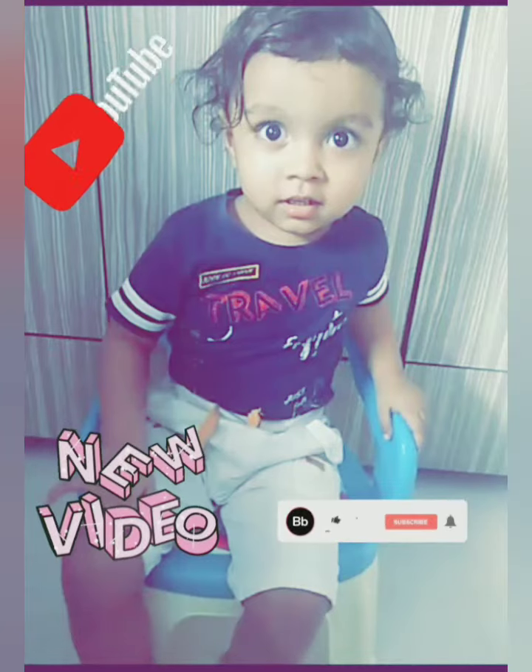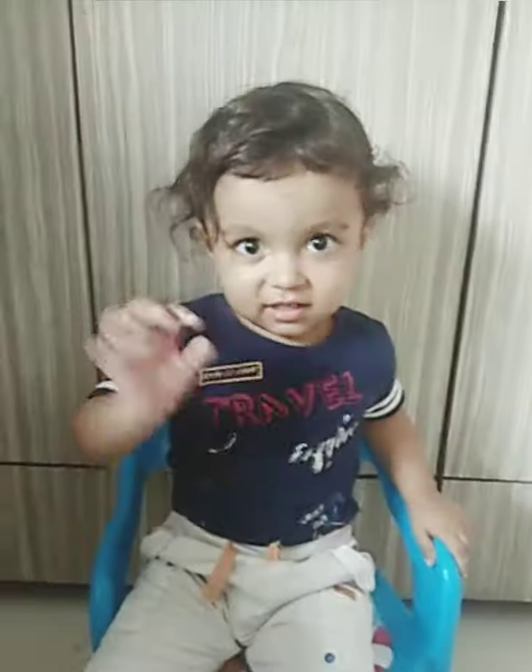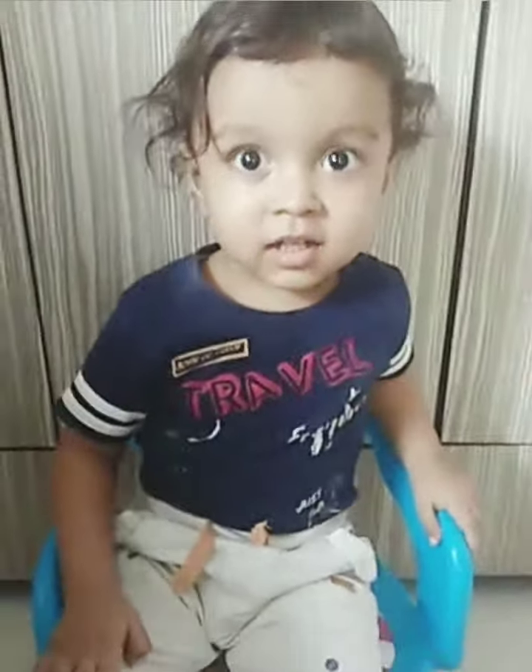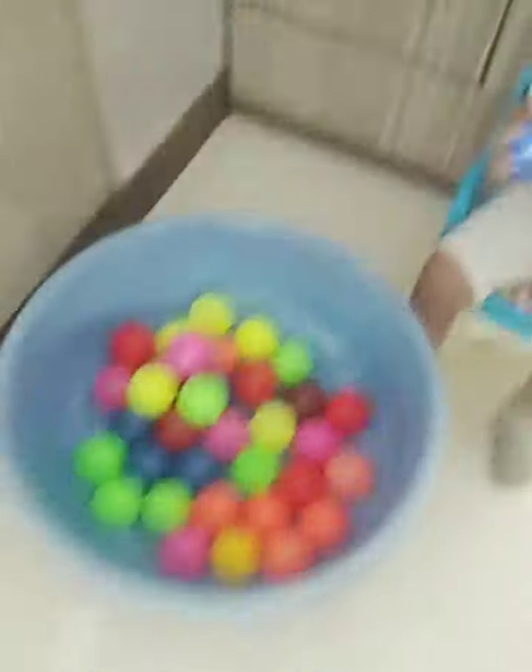Hey guys, welcome back to our channel. Today's activity is about to take a ball and put it in the basket. Say hi to all your friends. Okay, good. So now let's start with the activity. One, two, three, start. Take a ball, okay, and put it in the basket.